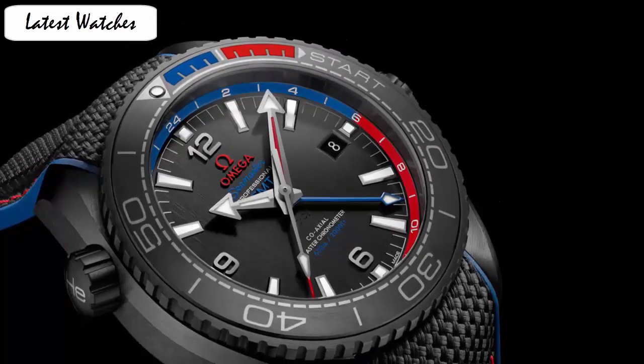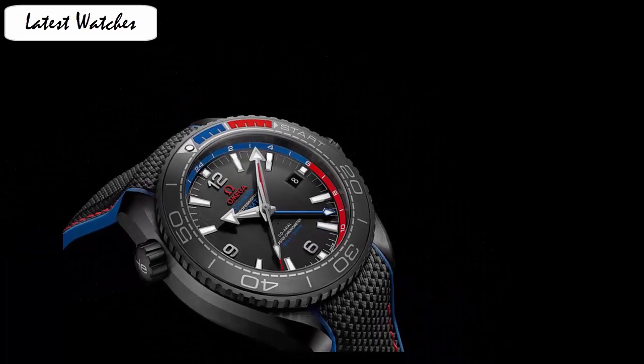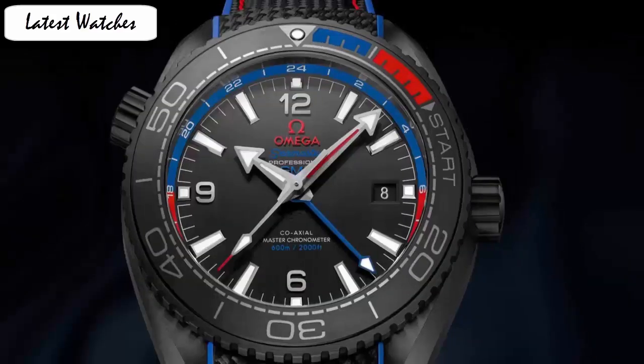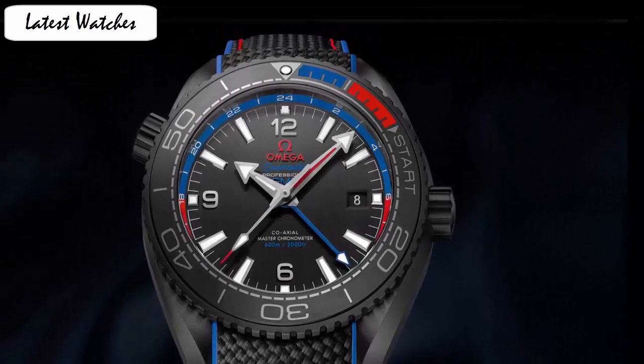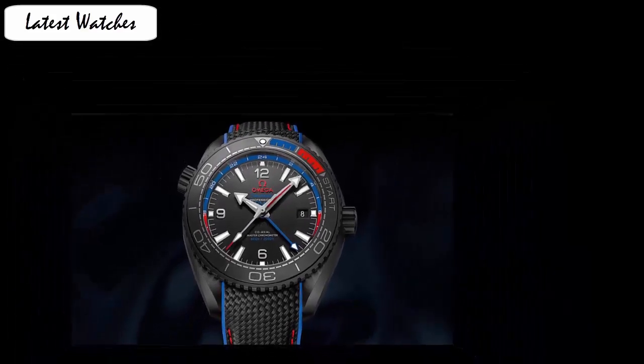Band width 22 mm. Band color black. Dial color black. Special features: screwed-down crown, helium escape valve, GMT second time zone feature, date feature. Movement Swiss automatic. Water resistance depth 600 m.